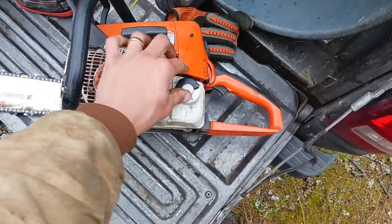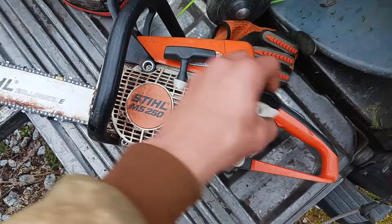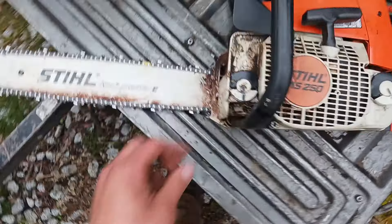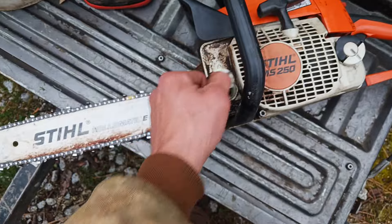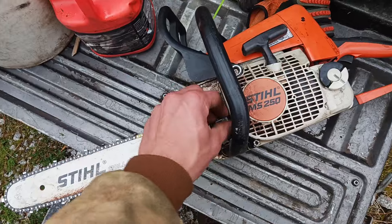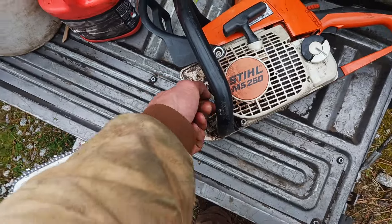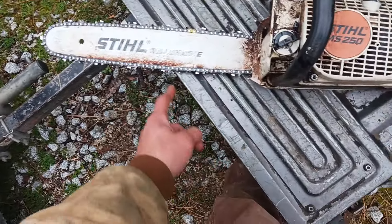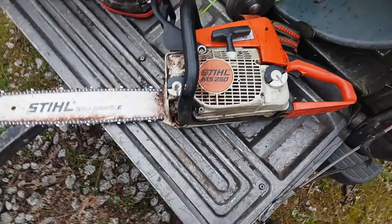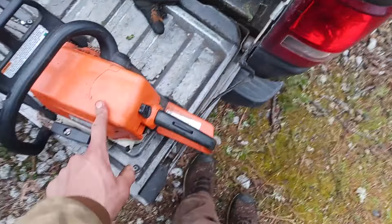Right here you have your gas tank, and it is full. On the other side you have your oil tank, and that is also full. Oil is very critical — as a lot of you may already know when it comes to chainsaws — because if you don't oil them, the chain can seize up and you can damage it. You can also damage your bar, and it's just not good to not have oil in your chainsaw.